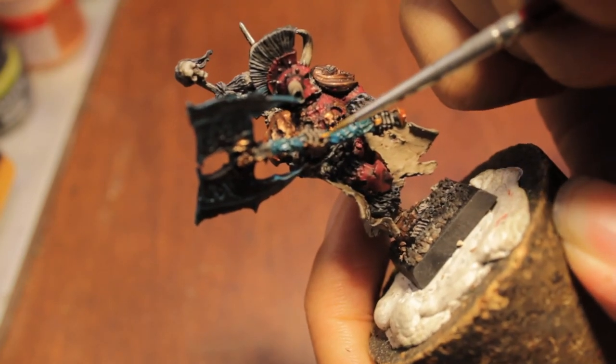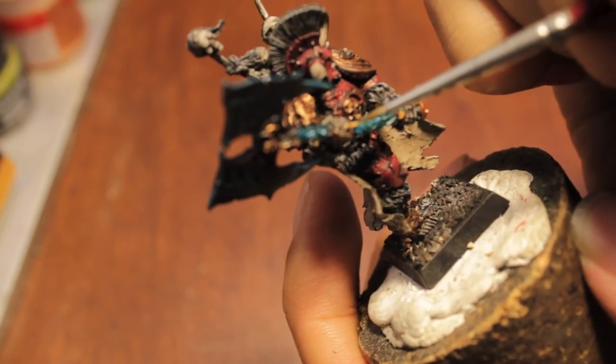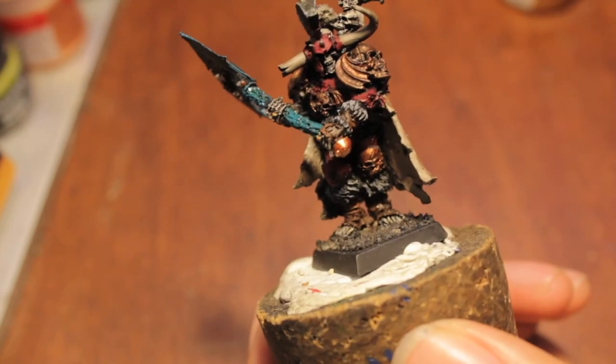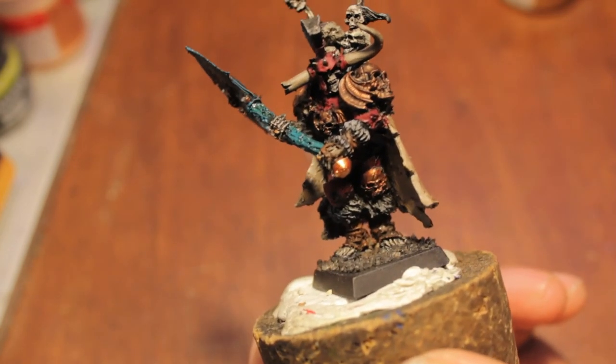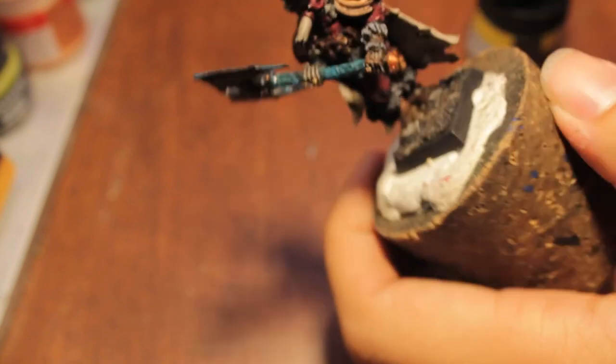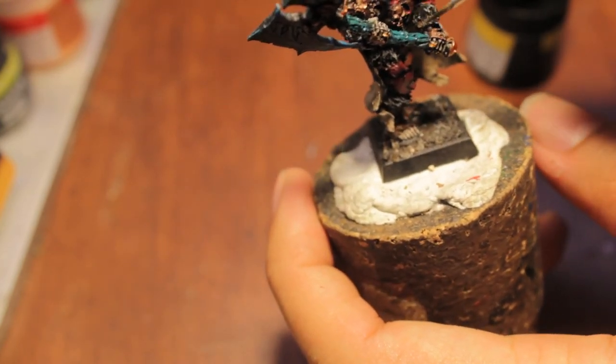There's one ring, and then on his right hand, on his ring finger, right there. So we're going to leave our model at this point. The last thing we're actually going to do before we leave him is we're going to take our Bada Black and we are going to just go back over the fur bits that we washed just a little while ago. It's going to tie the Codex Grey into the carrot and granite and give us a really nice looking blend.